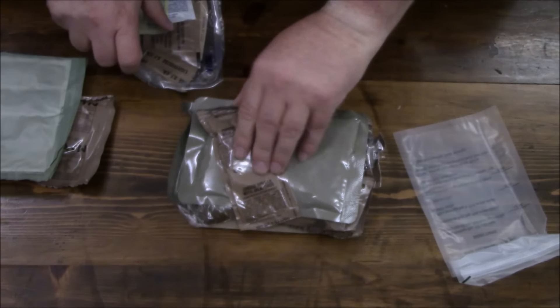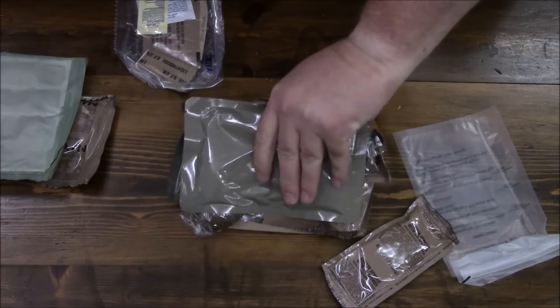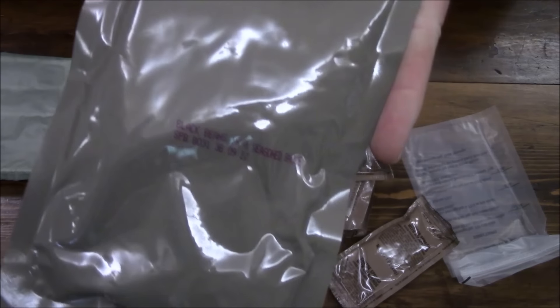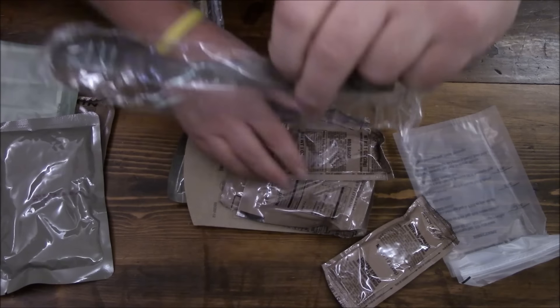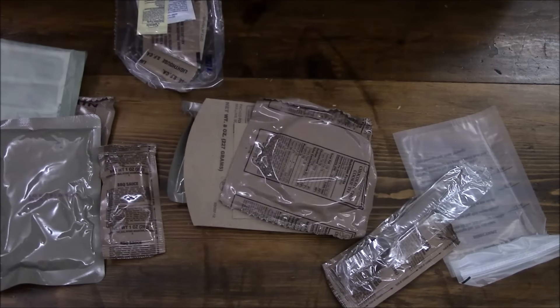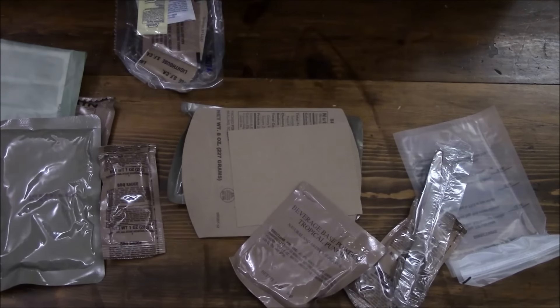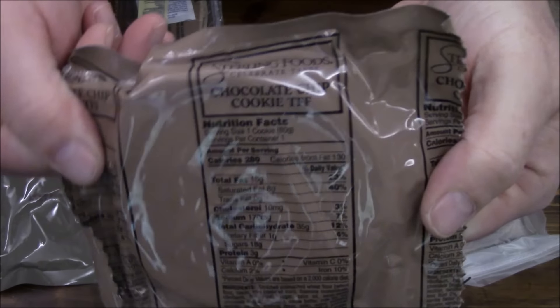We have some tortillas, a hot beverage bag, FRH, our accessory packet, cheese spread with jalapeños, black beans and seasoned sauce, a spoon, barbecue sauce, tropical punch beverage base powder, and a chocolate chip cookie — trans fat free.